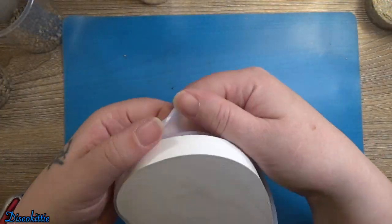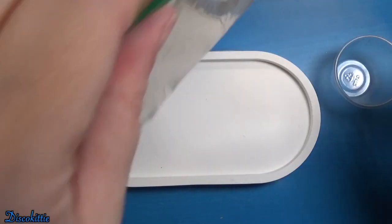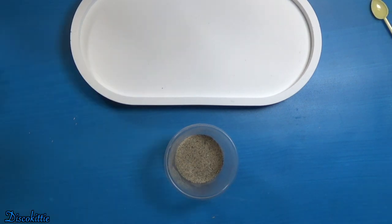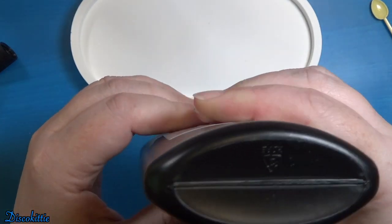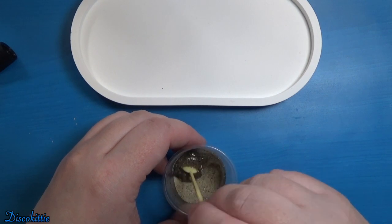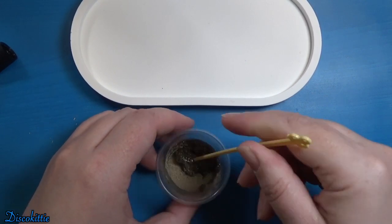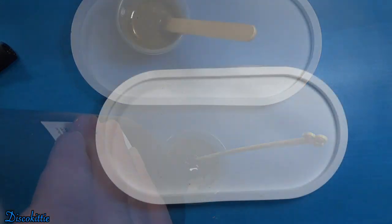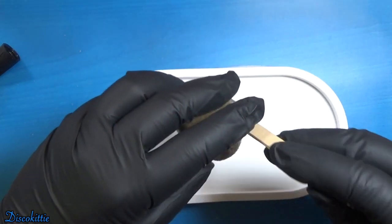We're going to mix up some of the fine sand with some UV resin to make the sand look nice and dark — it'll look wet forever. I ended up using a popsicle stick to stir this because the little tiny spoon was just not going to cut it.